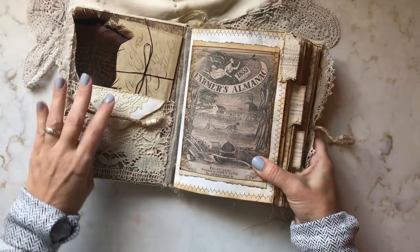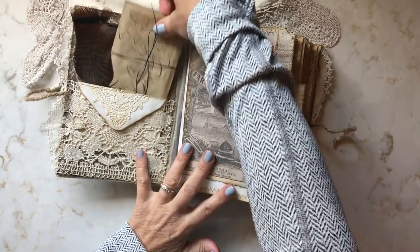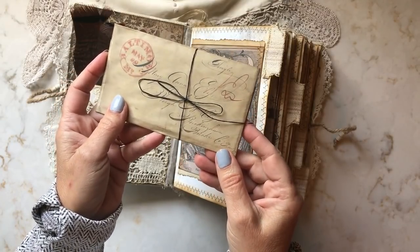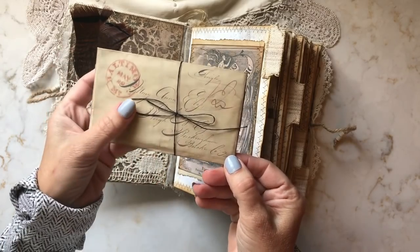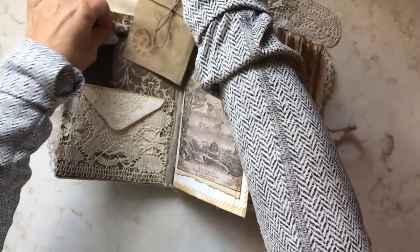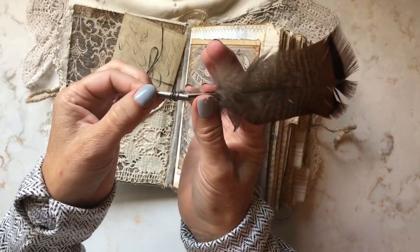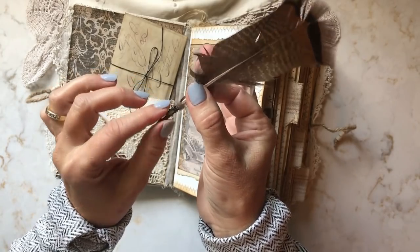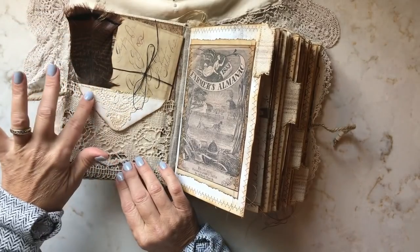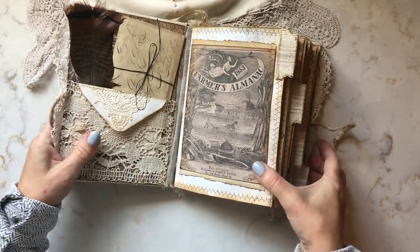Let's take a look inside the front cover. I've put an antique lace pocket. Inside is an antique reprint of a document I have in my personal collection, tied with some black wax string. I've added a turkey feather with a writing nib on the end, wrapped with some wire. And inside this lace pocket, I've included a small envelope that I've aged up and added some antique lace to.